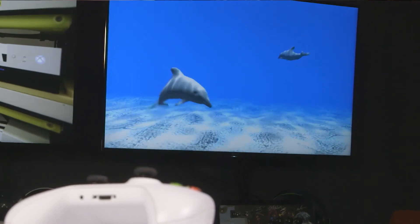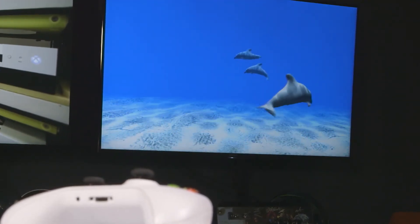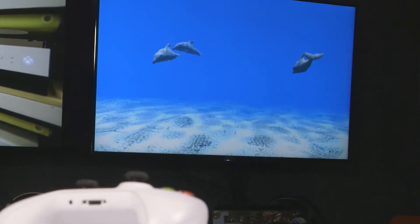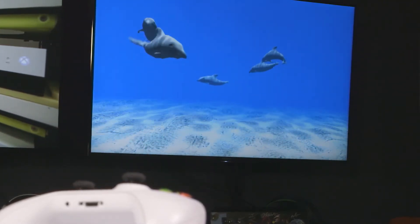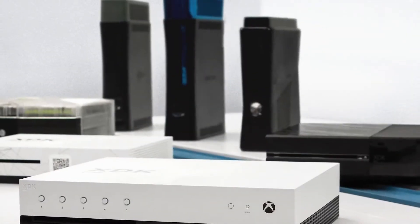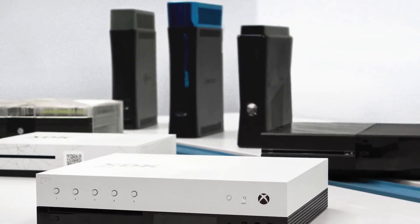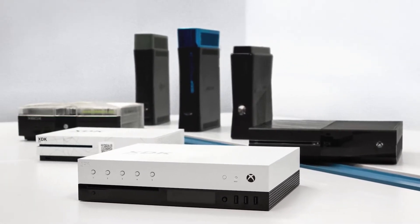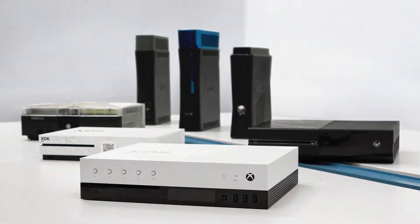I want to talk about Dolphin. For those of us who have been on the Xbox team for a long time, it's a major moment when Dolphin appears on the console. Dolphin has a lot of sentimental value for me. As we start a project, one of the first things we implement is Dolphin on console, and we've actually done this since the original Xbox — we did it for Xbox 360, the original Xbox One, and now we've done it with Project Scorpio and its development kit.